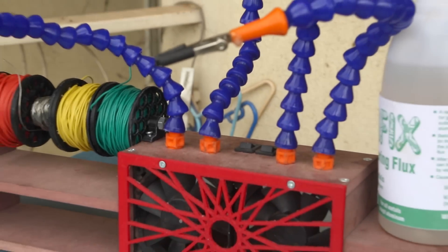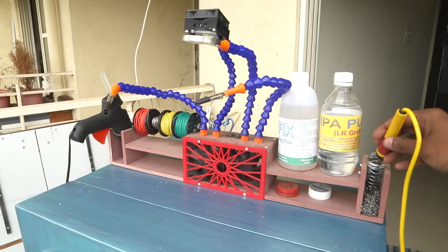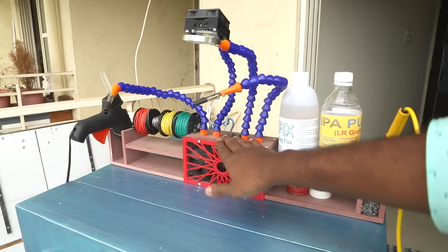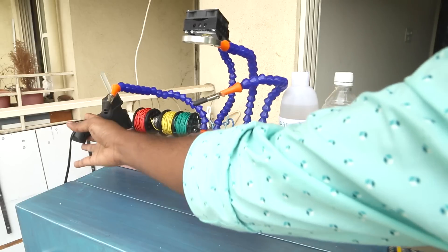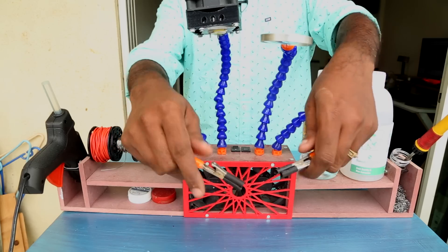Hi everyone, I'm excited to share another project. Whenever I'm out to do some electronics work, there are some basic materials I require. It was a pain hunting for each one whenever I needed it, so I built this soldering station. It has a place to keep isopropyl alcohol and soldering flux liquid, and on the other side it has spools to keep wire and solder.